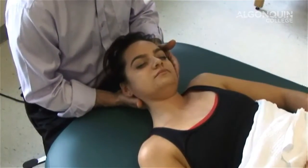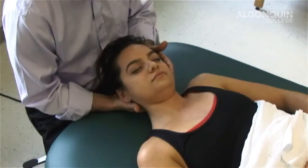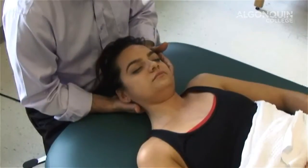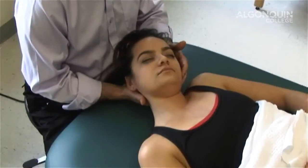We'll do a little bit more of a stretch. Again, one, two, three, four, five, six, relax. And one more time. One, two, three, four, five, six, relax. And we'll stretch to a new position.